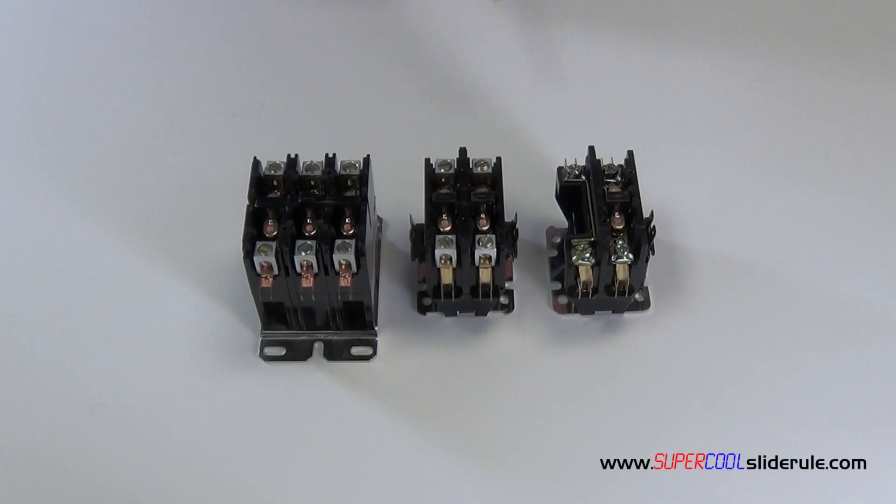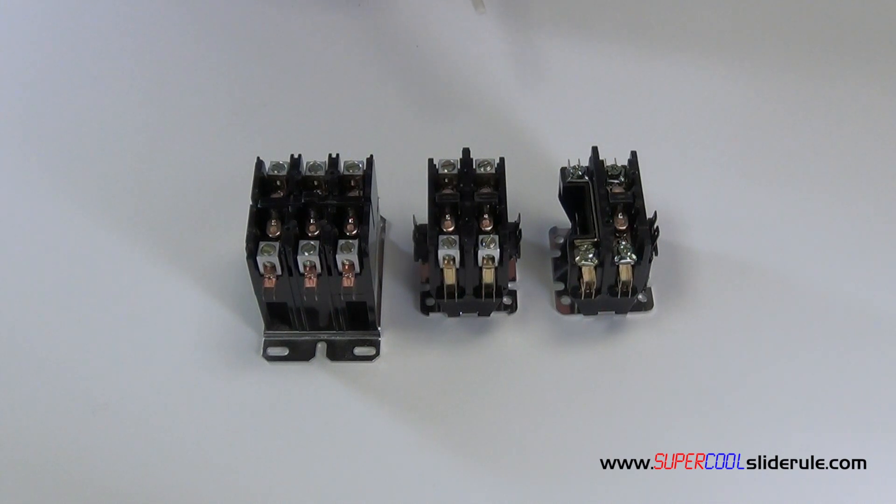Hello, Brian Nolten back with another super cool slide drill tutorial. In this tutorial we will learn how to replace a contactor. We will also visit the topic of contactor selection.